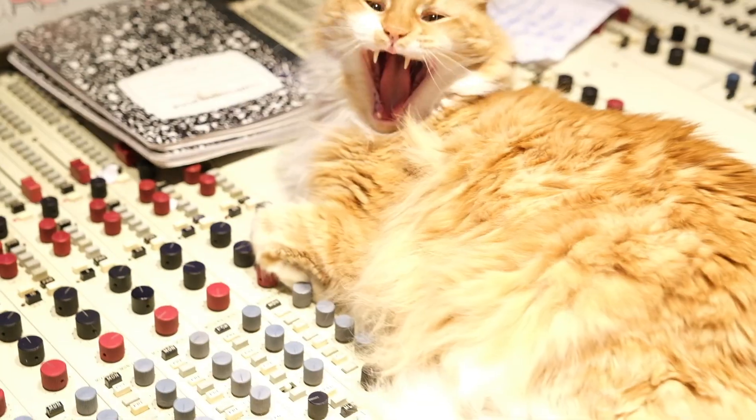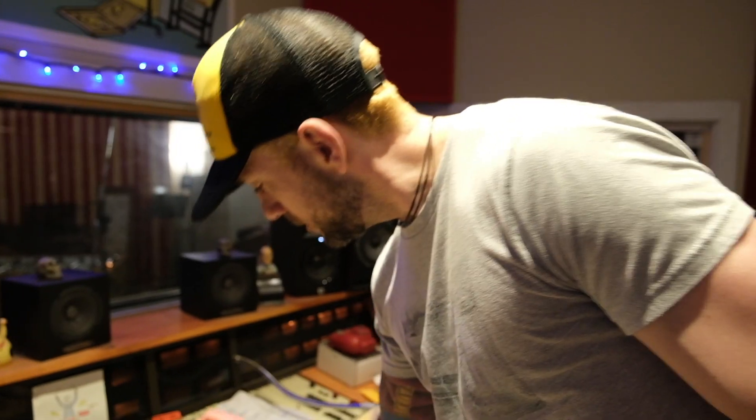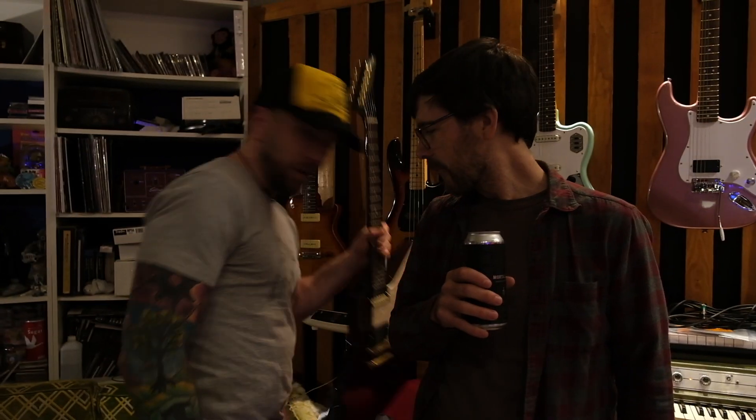Alright, let the cameraman put his margarita down real quick. So first step of the rig right here. This sweet little boy — hey, this is Donut — anyway, got some guitars primarily.